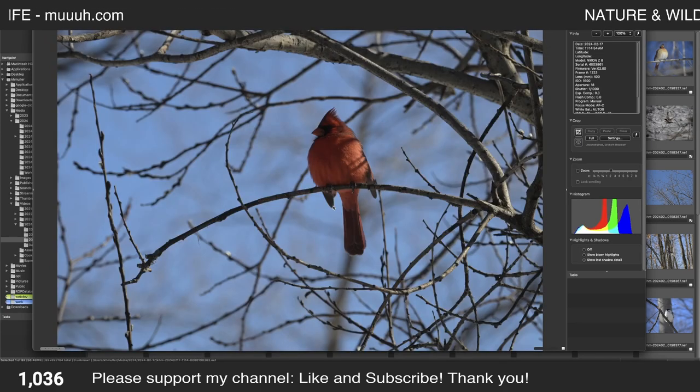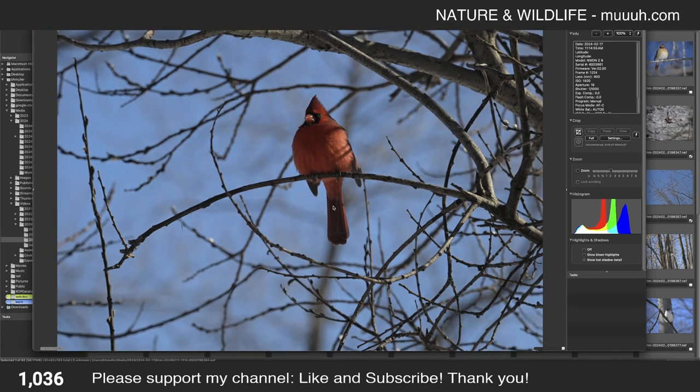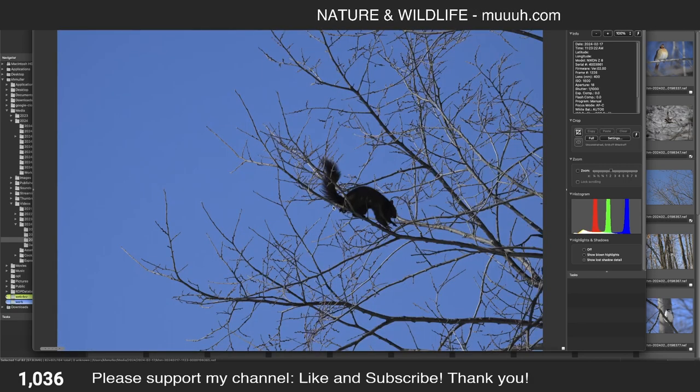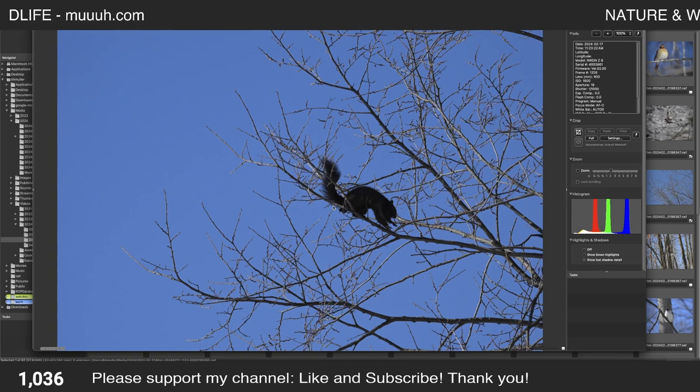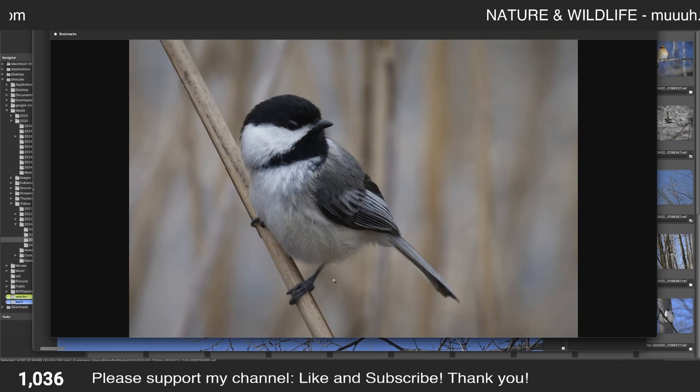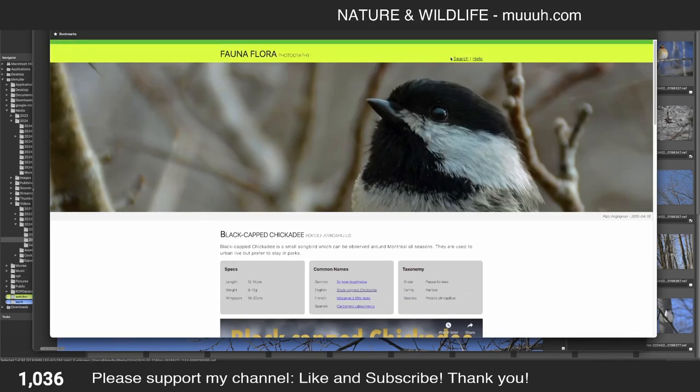Here we have a Nuthatch — a very beautiful shot. The light is bad on this one so I can delete it. This one is nicer. A bit too far away. Just for fun I took a photo of a squirrel — there's almost no visit to a park at any time of year when I don't see a squirrel. Here we have a black variant. Let me show you the squirrel on my website.